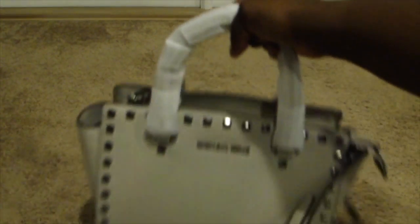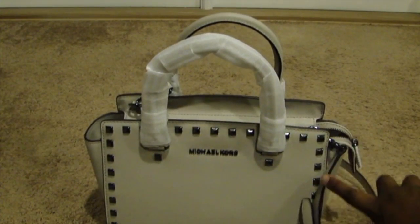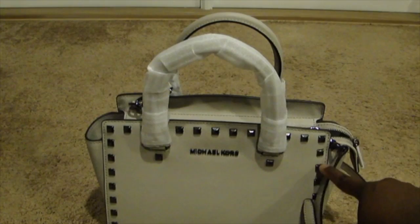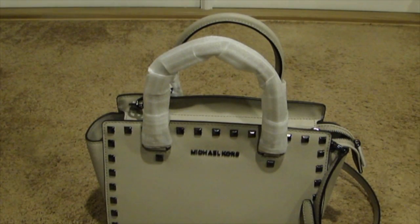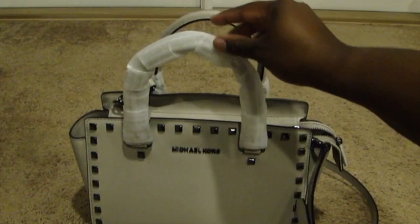This bag comes in a variety of different colors. They have blue with the studs, black with the studs, navy blue with studs, and a powder blue with the studs. As for solid colors, they have this color without the studs, white, and brick — that brick is really pretty, I want that brick. I actually want a solid black one too, but I may have to settle for this one for now.